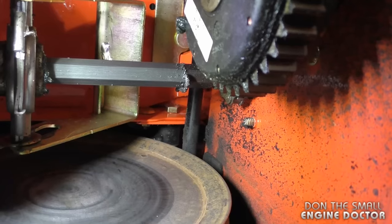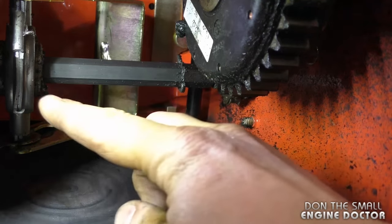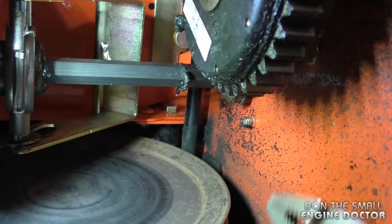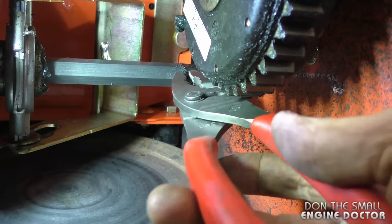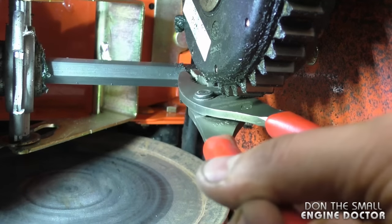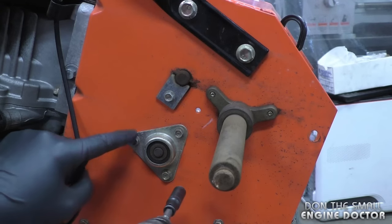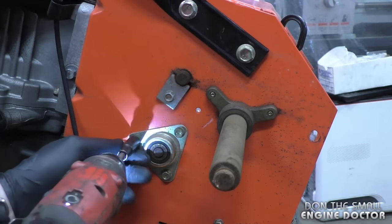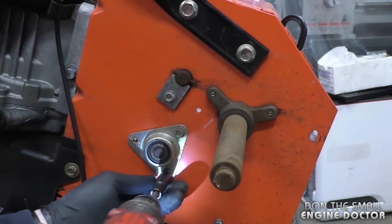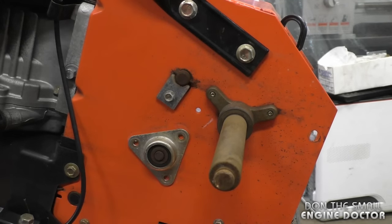Before continuing, you want to locate the one pin on the shaft that holds the friction disc — it's kind of like a clip. Grab yourself a good pair of pliers and remove it by pulling. Here's what it looks like. Now I'm going to remove the three 3/8 bolts.